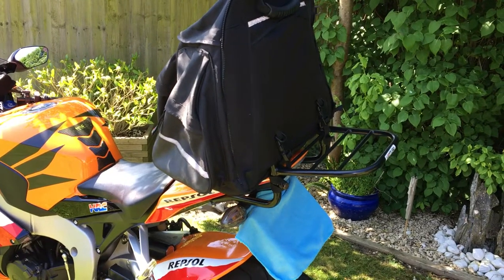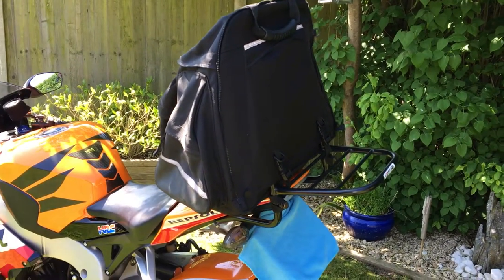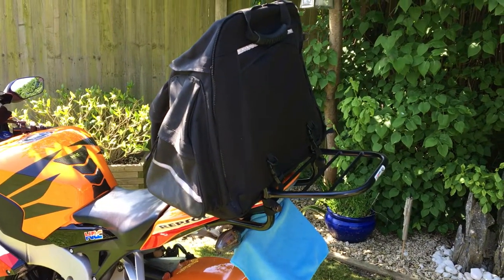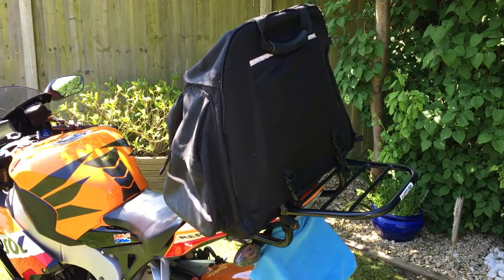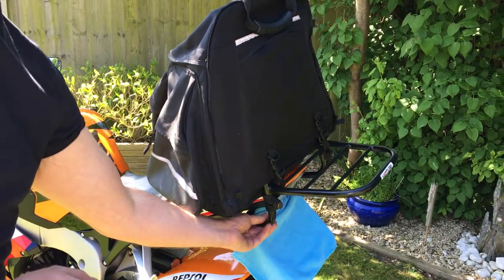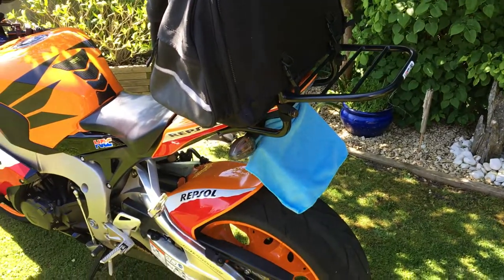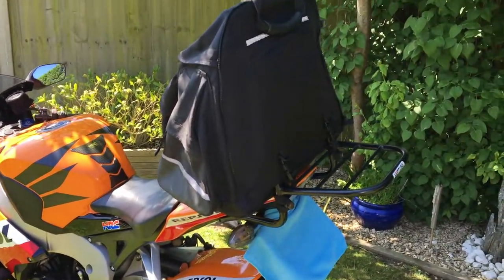Yes, there is a new Aero bag with red lining, and you can also buy the Evo system now, which works slightly differently — but they still use the same pack bars. This is the CBR1000RR 2013 plate with the Ventura system. Thanks for watching, bye.